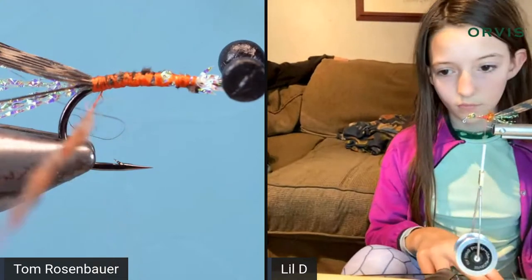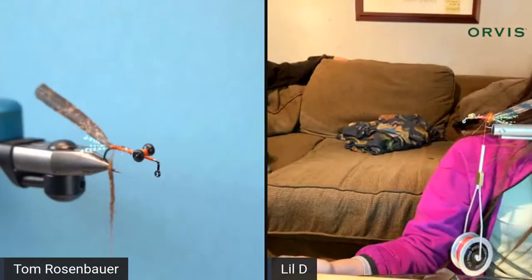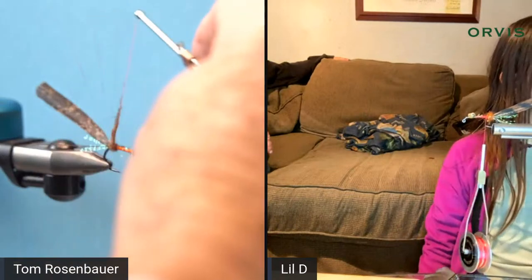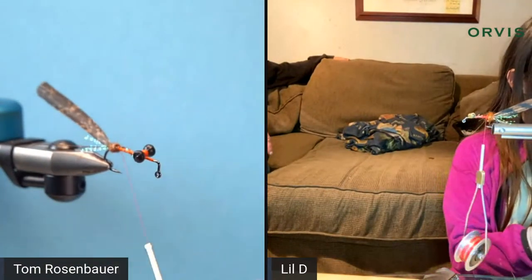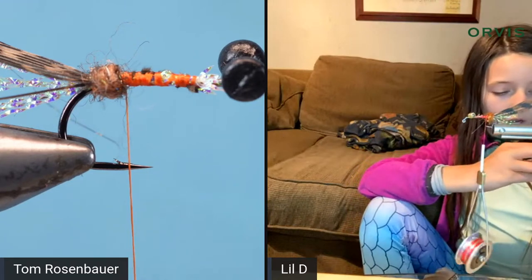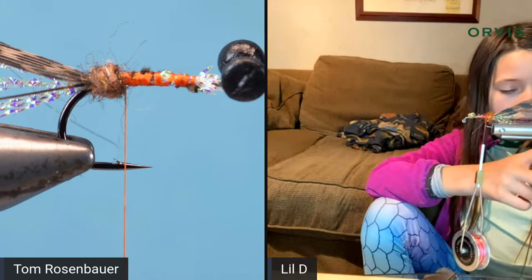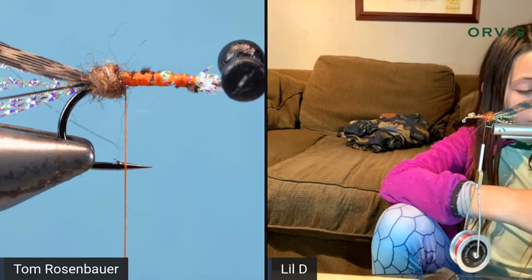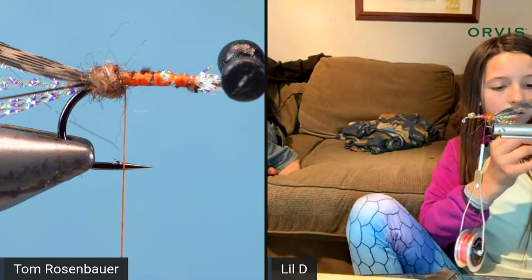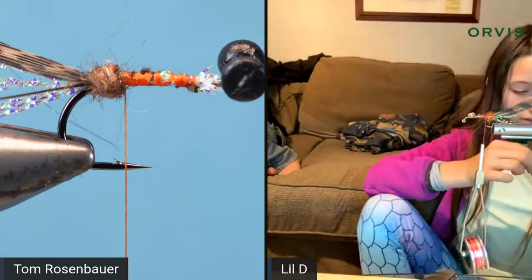Deegan's dad makes their mono eyes — you burn the ends of mono filament, cut it off, and dip it in black nail polish. This time her dad only burned them without the nail polish, so some are blackish and some are not, but they look like crab eyes.